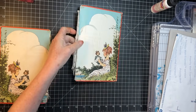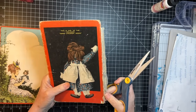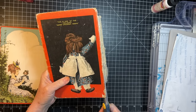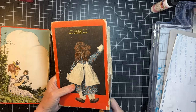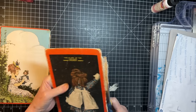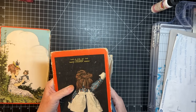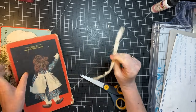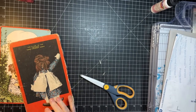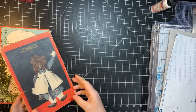And I'm going to cut off this spine. I don't know about you, but I keep these because you can use them on grungy journals and they're kind of a fun little decorative piece. I keep them. I'll set that over here.